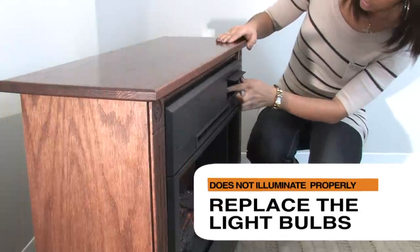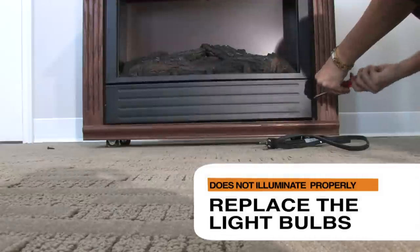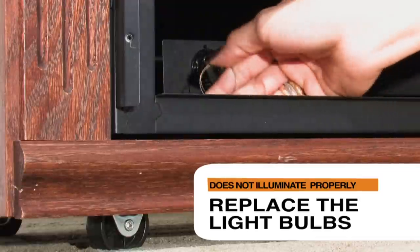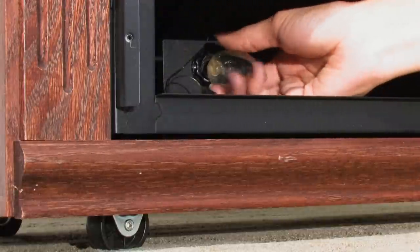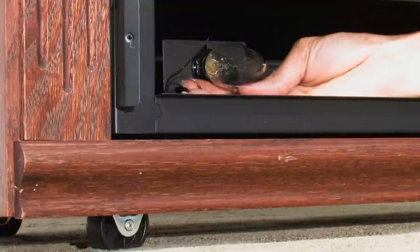To replace the light bulbs, turn off the fireplace and unplug the unit. Wait approximately 5 to 10 minutes, then remove the light bulb cover. Remove the bulbs that have burnt out and replace them with the appropriate bulbs. Replace the light bulb cover and check the fireplace.